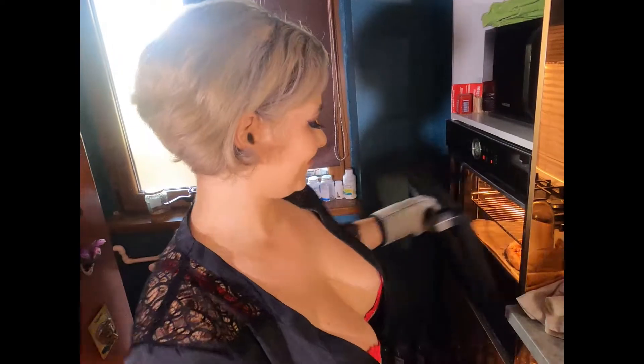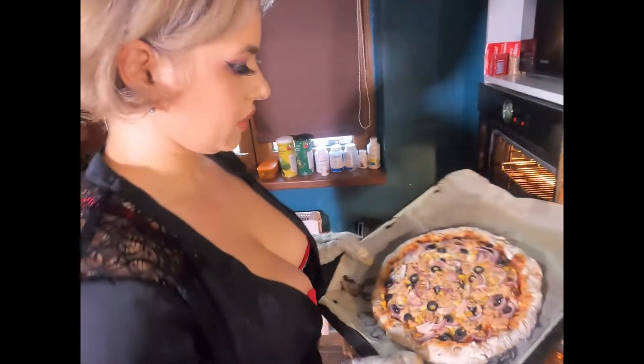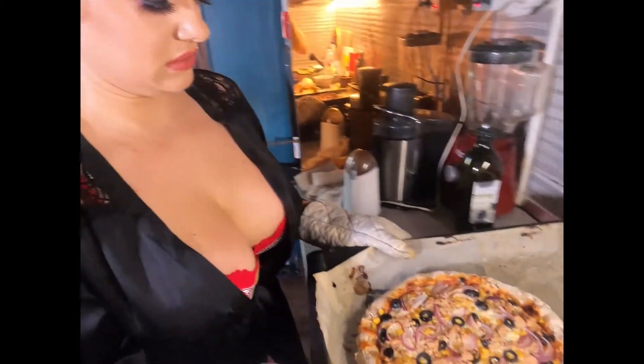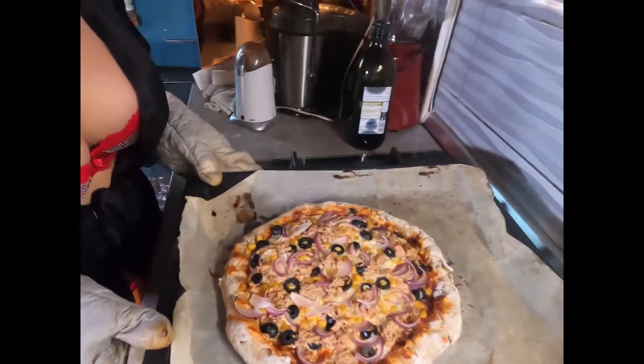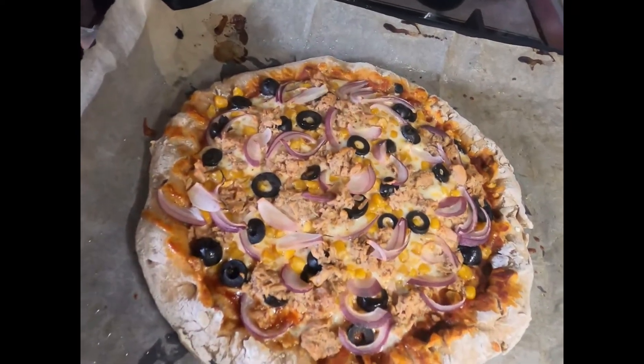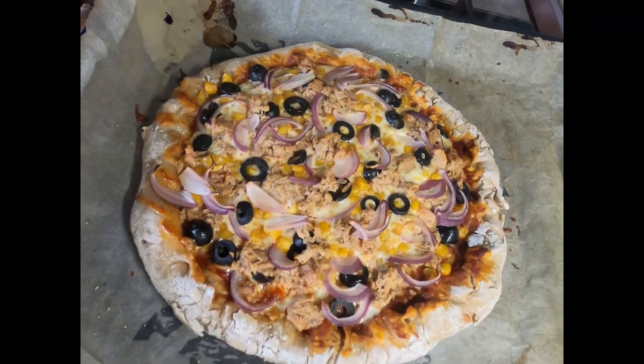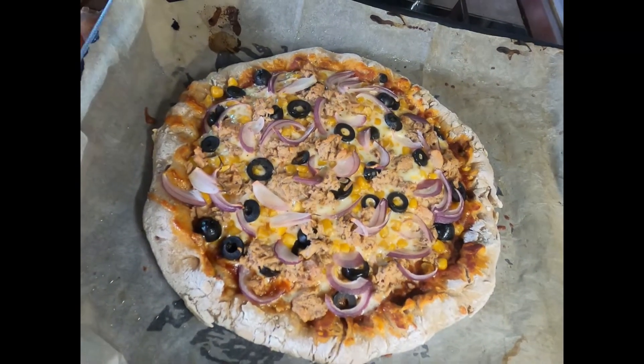The pizza is ready! The crust is golden brown and as you can see the cheese is bubbling. I feel like it's ready to be eaten.